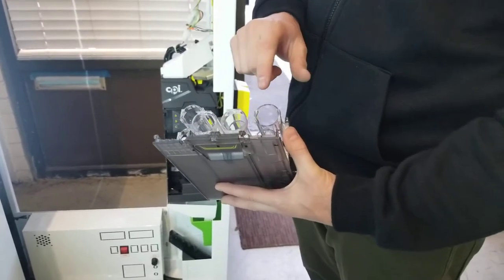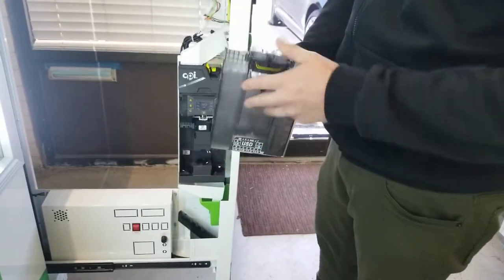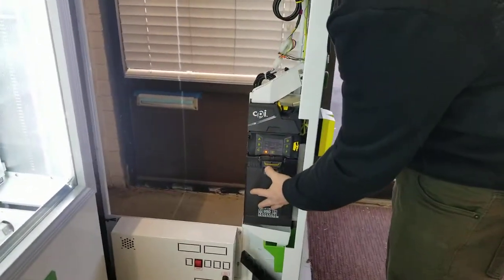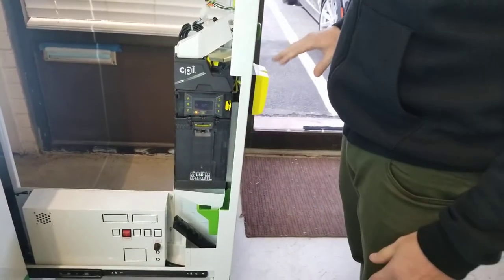Just make sure you don't put anything else in it, because if you put something like quarters into the dollar chute, it's going to give the wrong change. Once this is full with change, you just slide this back in and push it forward. This will automatically read the change that's in it, so the machine will automatically know.